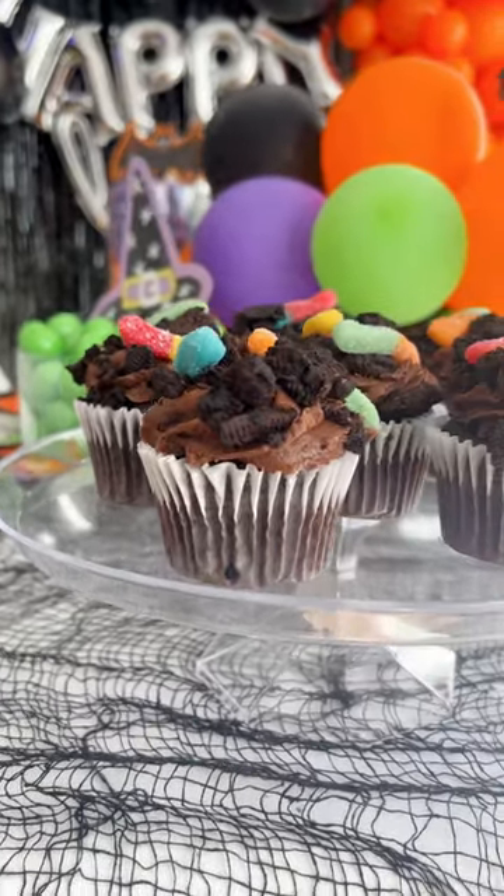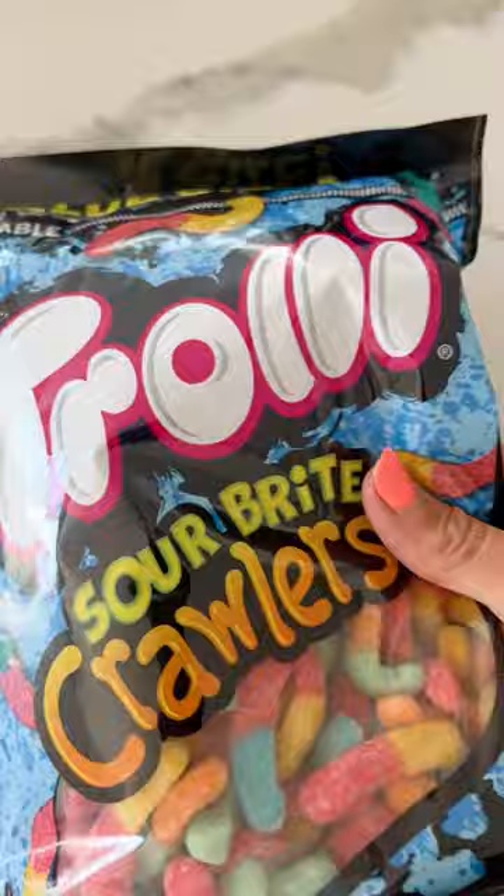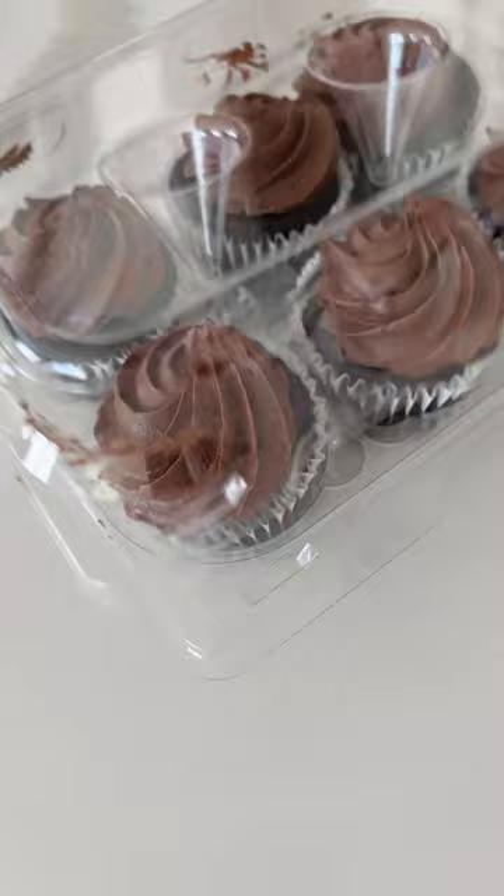These creepy crawler dirt and worm cupcakes are such a fun addition for any kids' Halloween party. Start with Oreo cookies or any chocolate sandwich cookie. Put them in a ziplock bag and crunch them up, then sprinkle them on top of chocolate cupcakes.